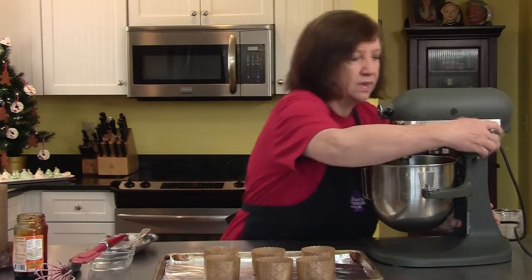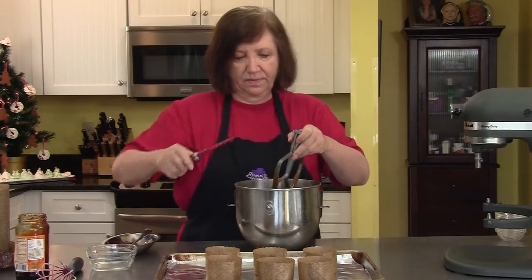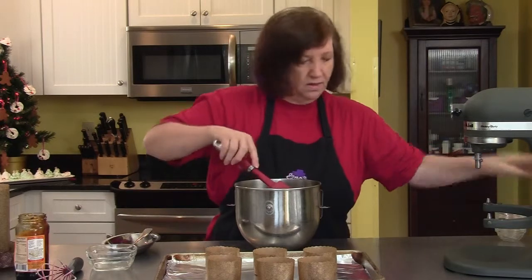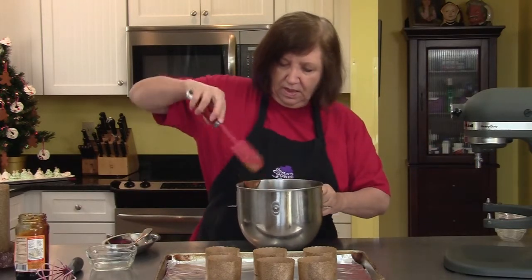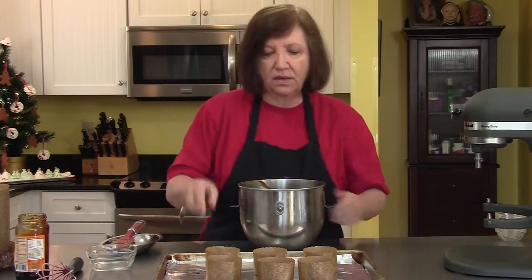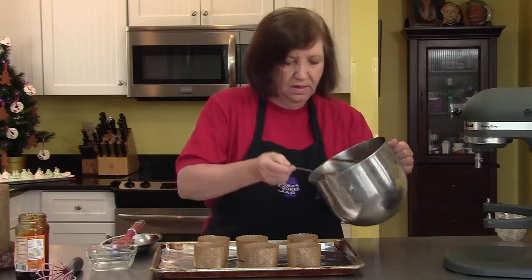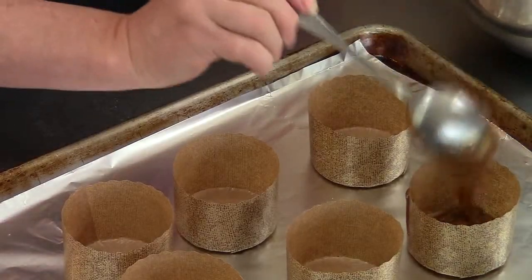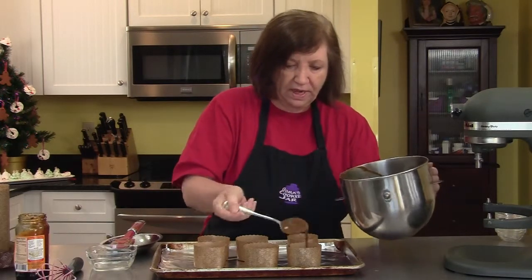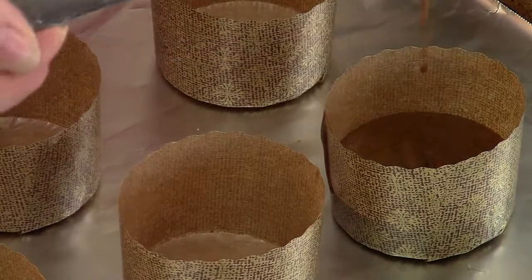That's about done, so take this off, get the mixer out, and scrape that down a bit. As I said, these rise a lot, so I'm going to fill these cups with batter only half full. If you're a little neater than I am you won't get it all over the outside of the cup, which will look better when you take them out of the oven.